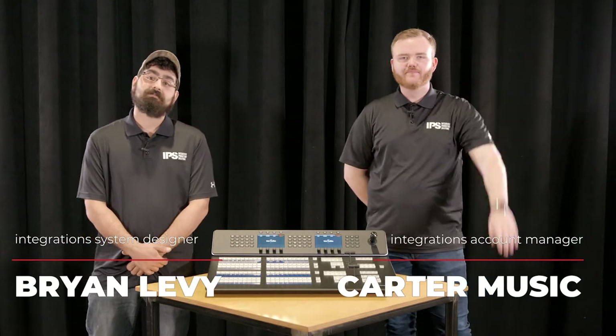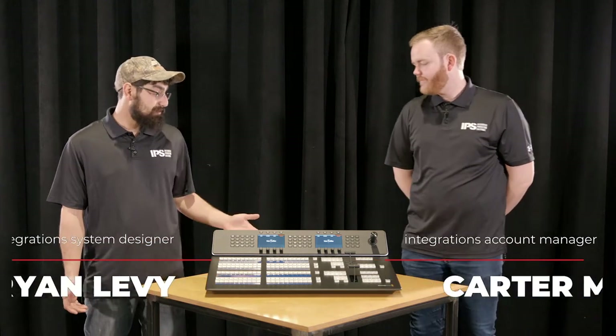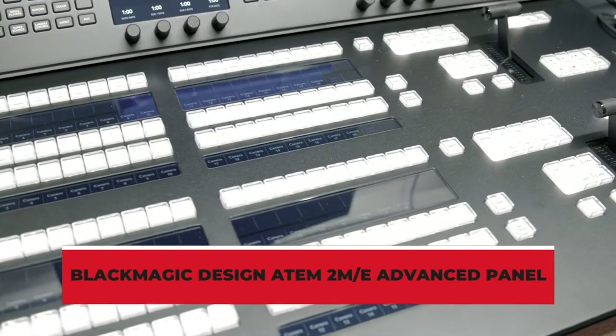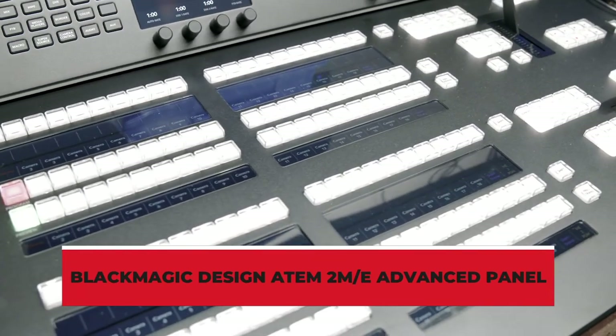Hi, I'm Brian, and I'm Carter, and welcome back to the IPS Tech Hub. Today we have a brand new product from Blackmagic — their 2ME Advanced Panel, also normally paired with their 2ME Frame.